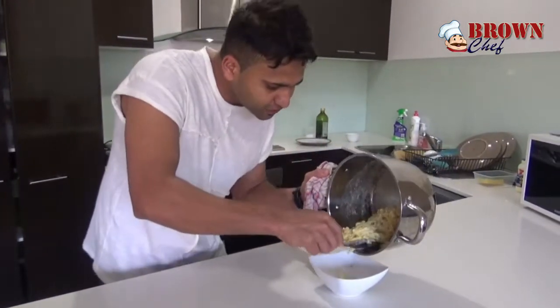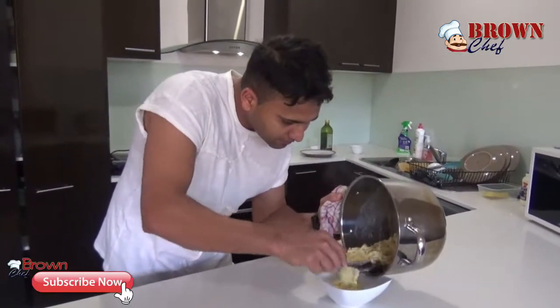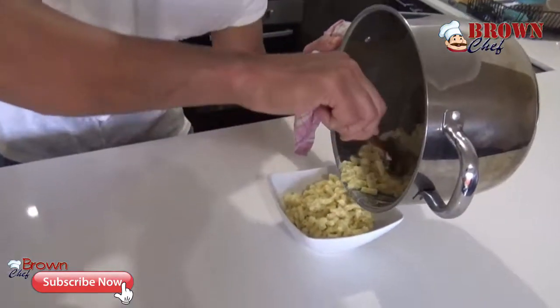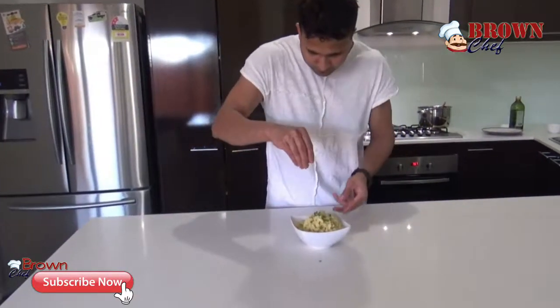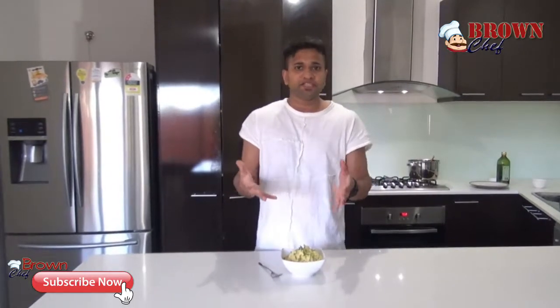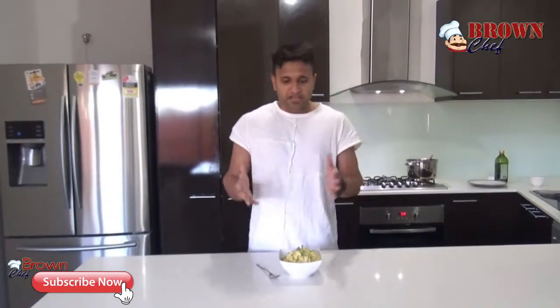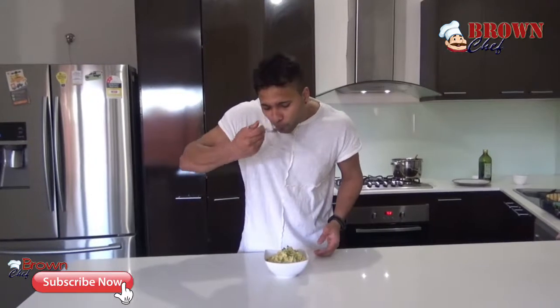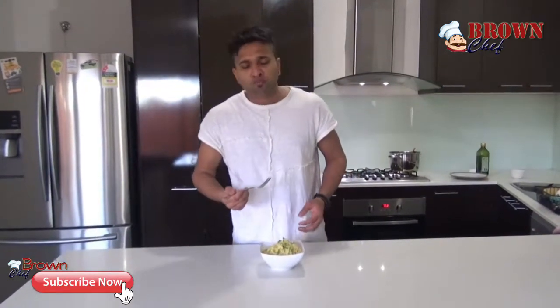I'm gonna plate it out nicely. Look at that — cheese cream, oh my gosh! Hi kiddos, this is how we do our macaroni cheese. It's a very simple dish and you just need simple ingredients. Let me try it now — oh look at that, it's cheesy! It's really yum, really nice — cheesy and creamy, that's how it needs to be.